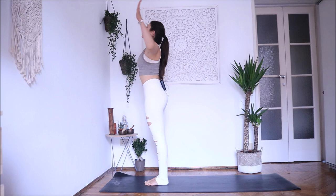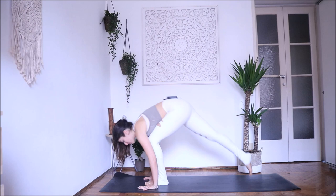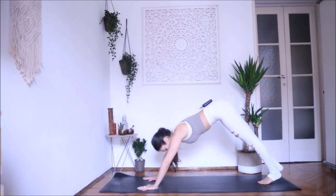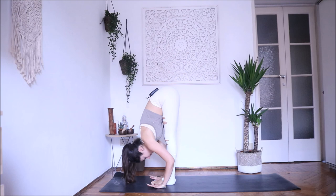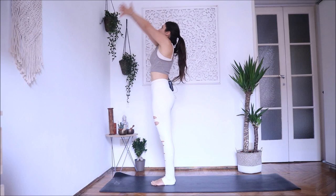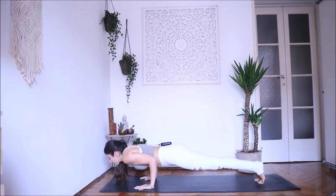Inhale, look forward. Exhale, step back into plank pose — knees down if you're a beginner, otherwise exhale chaturanga. Inhale, open your chest. Exhale — downward facing dog. Stay a couple more breaths here, lengthen your spine, relax your neck, gaze at navel. Inhale, look forward, step or walk forward. Inhale, exhale, and inhale come back up, open your chest. Exhale — prayer hands. One more inhale, exhale Uttanasana. If you want, you can do a couple more Sun Salutations A. You can pause the video and keep going, or we can keep going together.